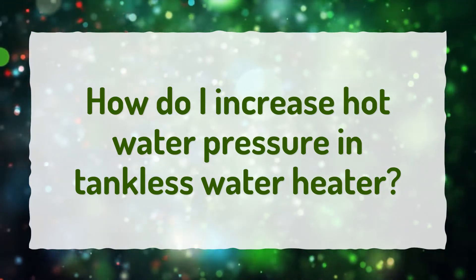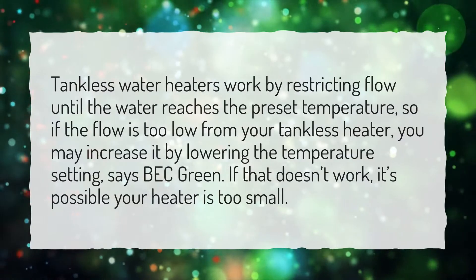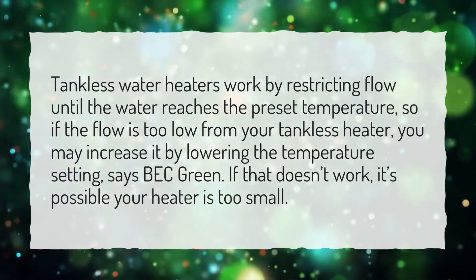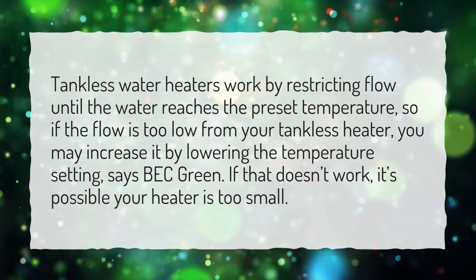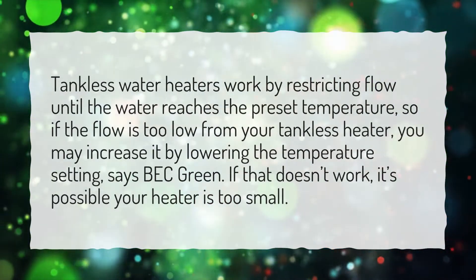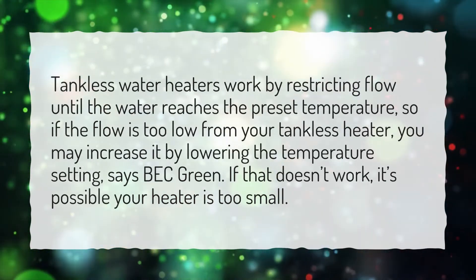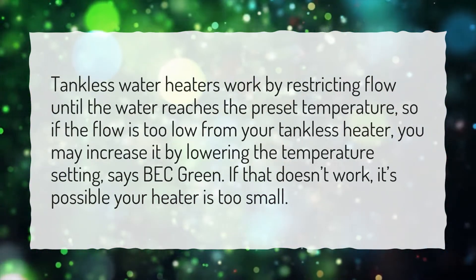How do I increase hot water pressure in a tankless water heater? Tankless water heaters work by restricting flow until the water reaches the preset temperature. So if the flow is too low from your tankless heater, you may increase it by lowering the temperature setting, says Beck Green. If that doesn't work, it's possible your heater is too small.